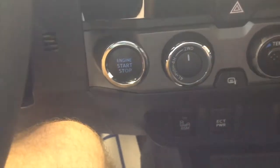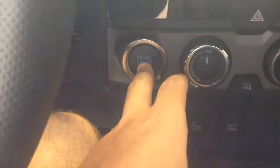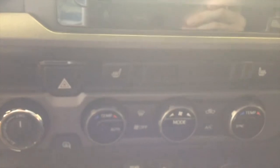Push button start is also standard on the TRD Pro. All you have to do is make sure you have the key fob inside the vehicle, hold your foot on the brake, and hit the dash-mounted button to go. Over here you have your cruise control — speed control is also standard. It's also got the touchscreen with AM/FM radio, Sirius XM, heated seats, and a hazard switch.